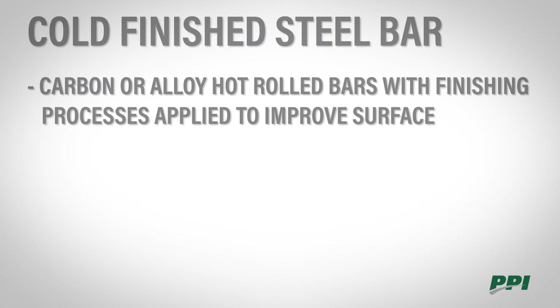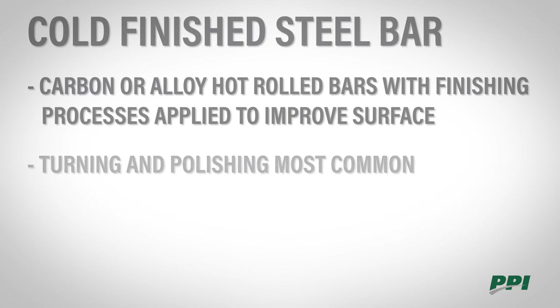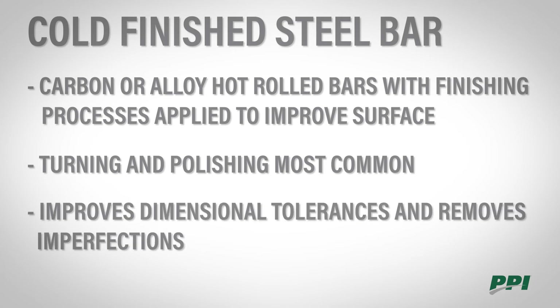Cold finished steel bars are made from carbon or alloy hot rolled bars which have finishing processes applied to improve the surface. TMP, or turning and polishing, is one of the most common. This is done by using a cutting tool and rolls to try to straighten and polish the shaft, and then it's cut to length. This improves the dimensional tolerances and removes some of the surface defects present from the hot rolling process.